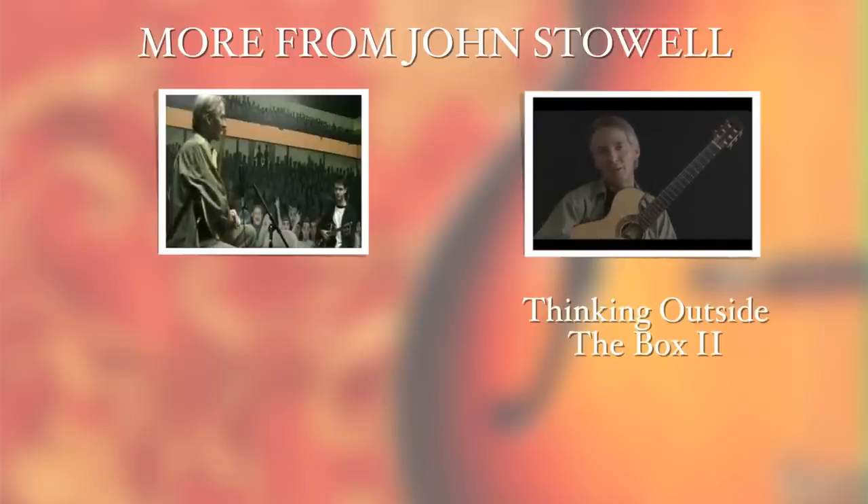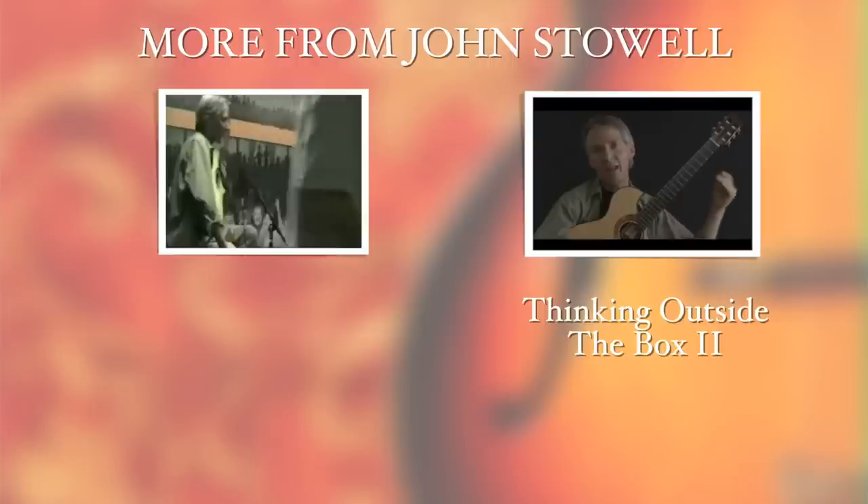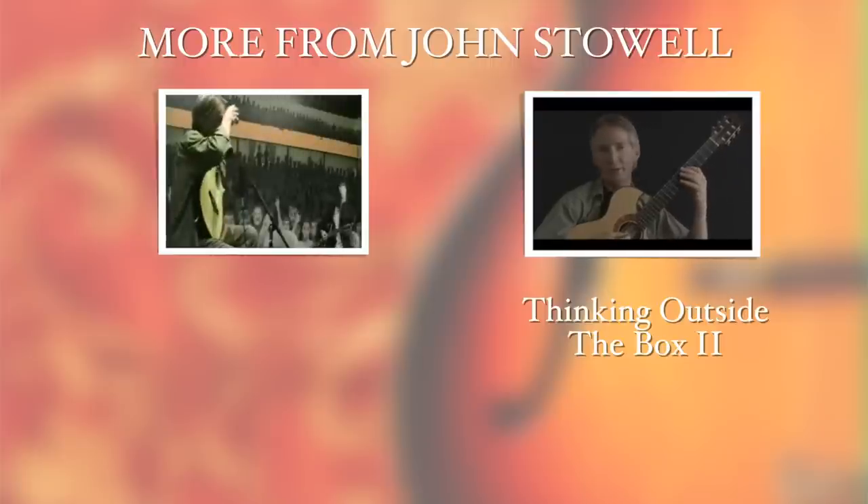Here's an exercise I tell students to do, and I'll give you a little more creative application of this. You can start with two very basic premises: the arpeggios of those two sounds — namely D Dorian minor, which would be D, F, A, and C — a very simple Dorian minor arpeggio.